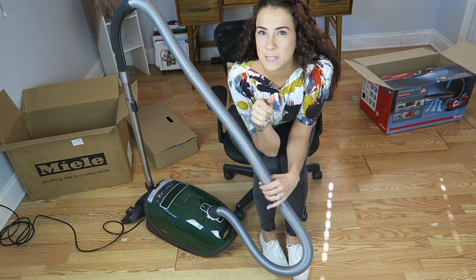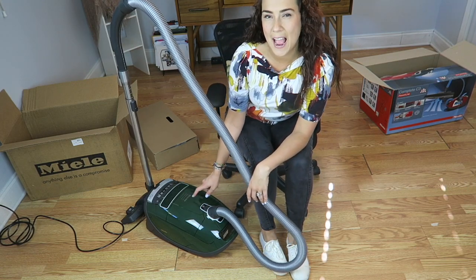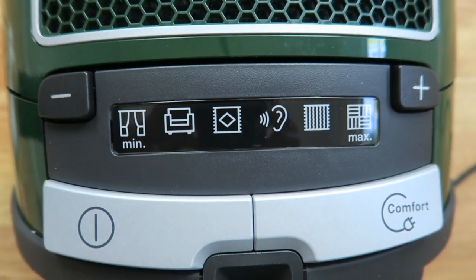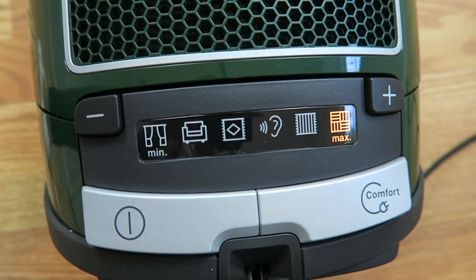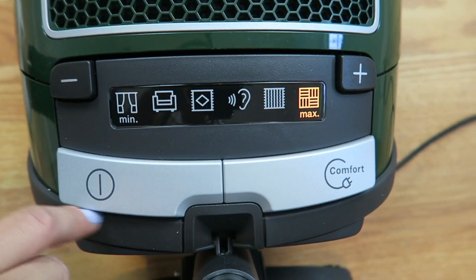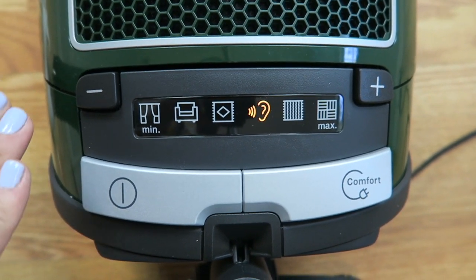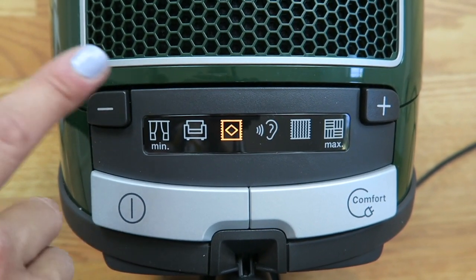So far I give it a thumbs up. I'm going to show you guys the different pressure levels. These are the intensity levels right here on the machine. When I press it and turn it on — there's a tile setting, there's a wood floor setting, then it goes down a little bit to carpet, and then a bit more quiet, and more quiet — I guess that's for the little rug.